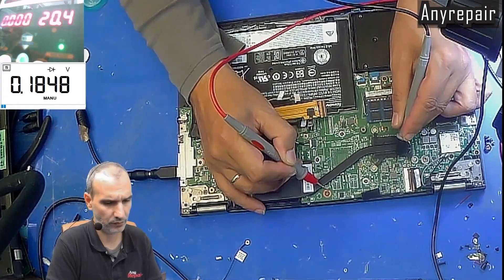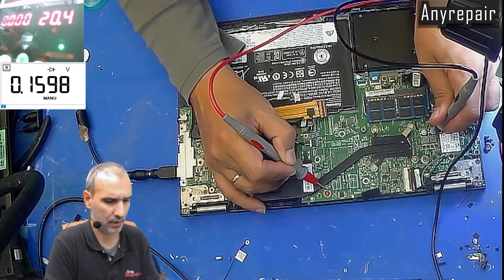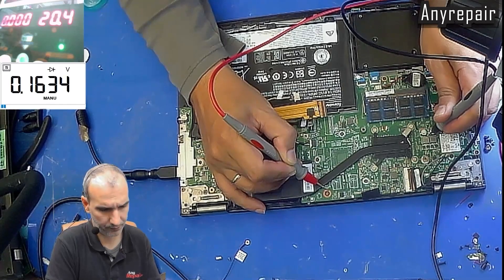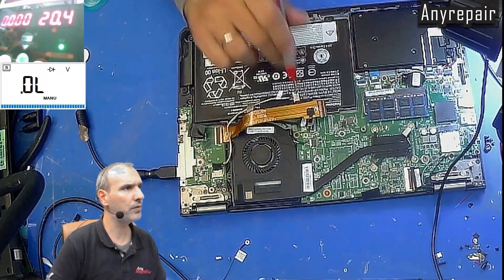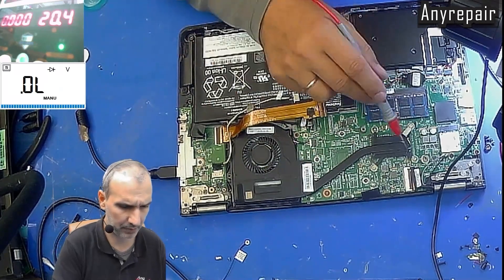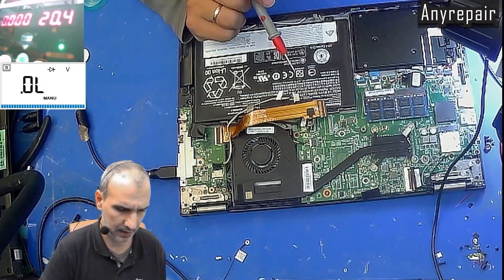We will go over all coils to check for similar dead shorts as in the main rail. We have no shorts on the coils, so we can proceed for further testing.